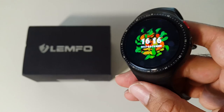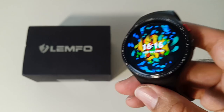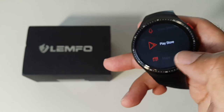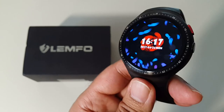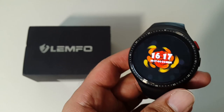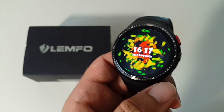My verdict on the Lempho LES1: this is an amazing smartwatch. I've reviewed quite a few smartwatches, but this is a true all-in-one device. It surprised me that you can run full Android games and apps — YouTube, Google Maps with navigation, a built-in camera that takes decent photos, heart rate monitor, and pedometer. You don't need separate devices when this does everything.